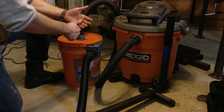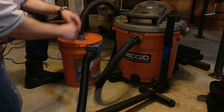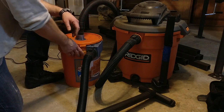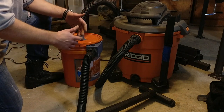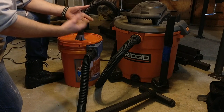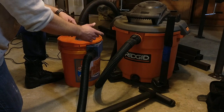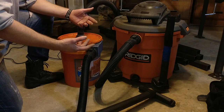I found a way to combine my shop skills, my computer skills, and my OCD all into one project. This here is a Thein baffle, which is a very compact and efficient form of dust collector. I didn't invent the design — obviously a guy named Thein did — but what I came up with are the 3D printed parts here and here that make the build a little bit easier.